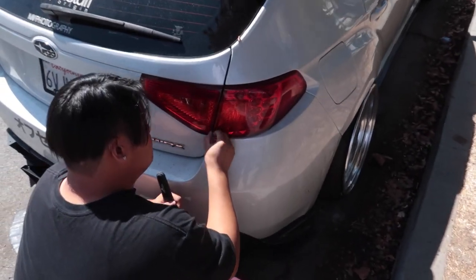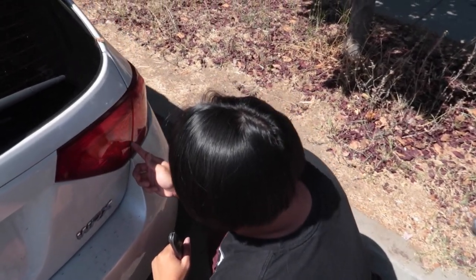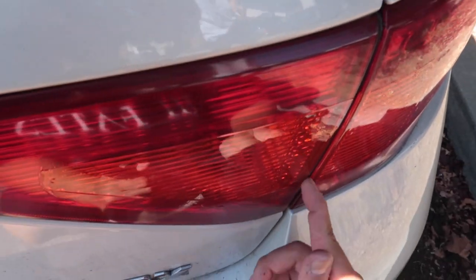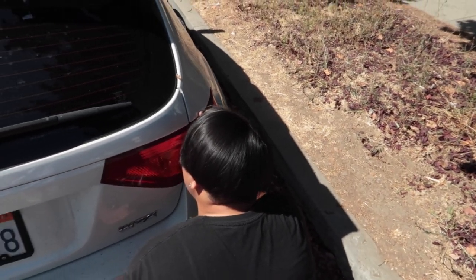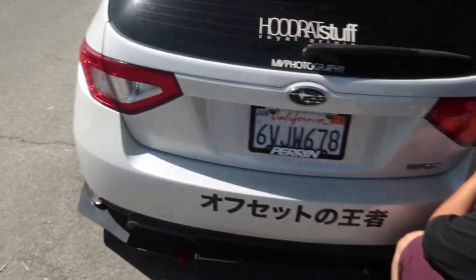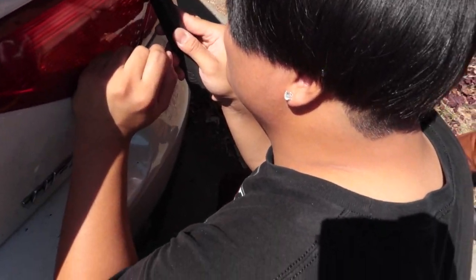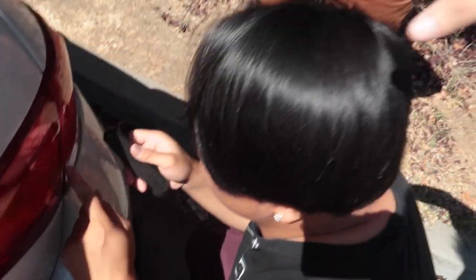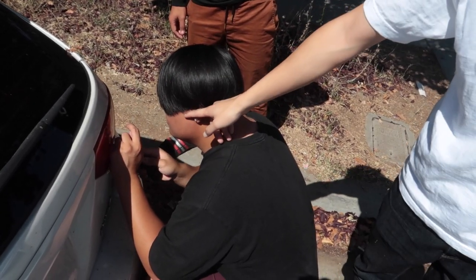My boy Thomas is putting some film on the tail lights for fun. If you go close enough you can see there are hella bubbles — he does it with his fingers. That's what happens but it's free, you know.